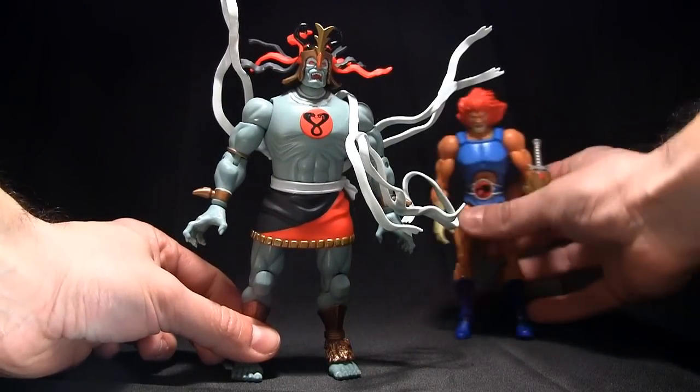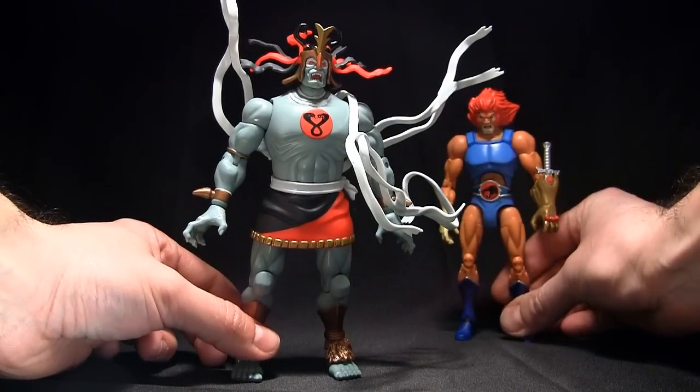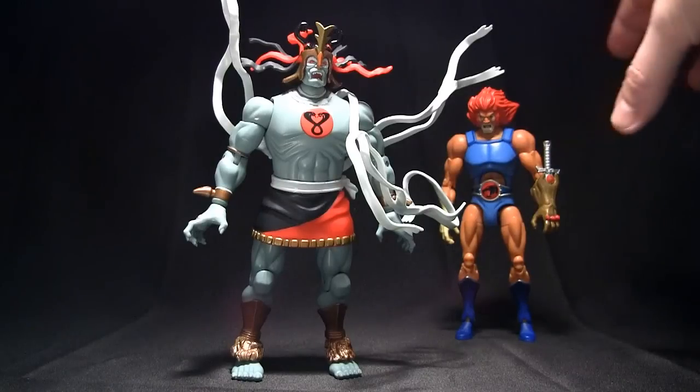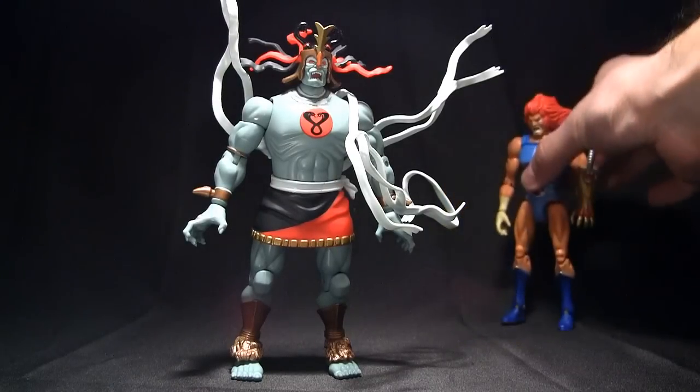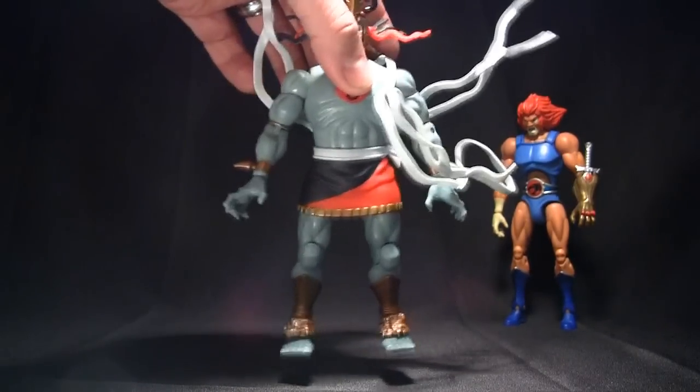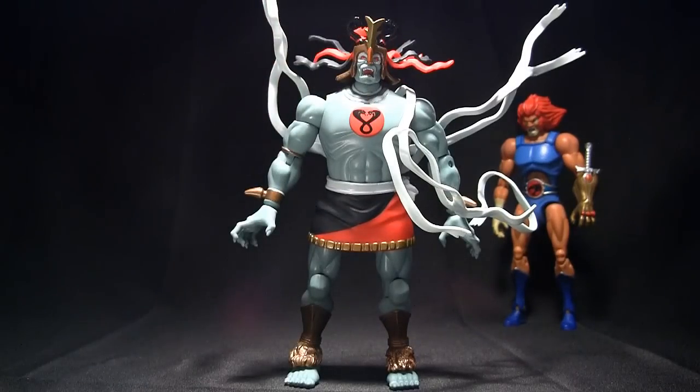I do want to put Lion-O back here in the background, just chilling, just watching me do the review. So yeah, creepy Lion-O back there while I do this review.